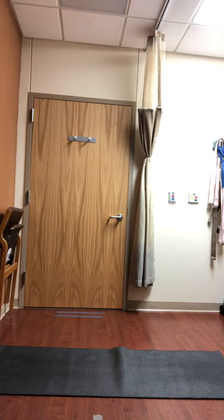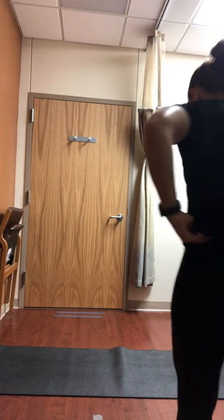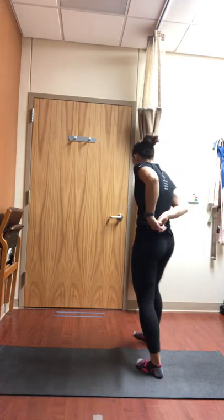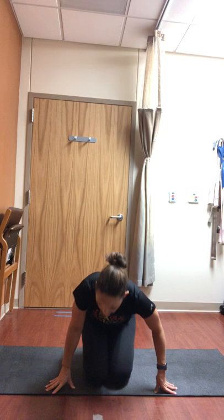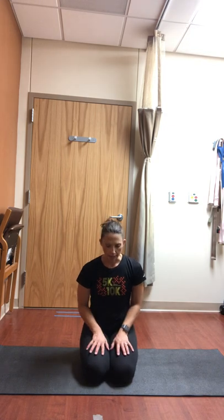This is kind of an all-levels practice, so just doing whatever you feel like works for your body. If you haven't done yoga in a little bit, just give yourself a little bit of time and patience to let your body do what feels right for it. So we'll just start in a comfortable seated position — you can sit on your legs, cross-legged, whatever feels good for your body.